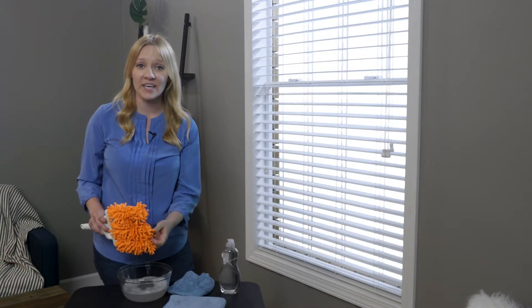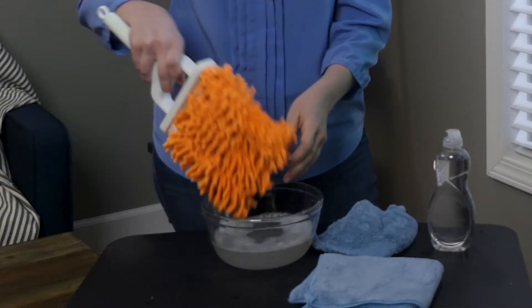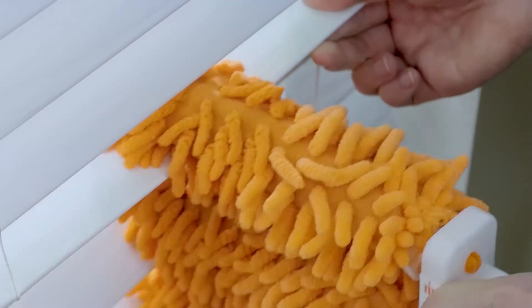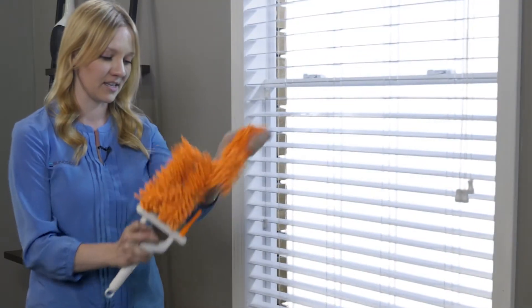If your blinds are sticky or covered with caked on dirt, dip your easy clean duster or microfiber cloth in warm soapy water and scrub down the slats. When you're done, you can remove the microfiber heads and throw them in the wash.